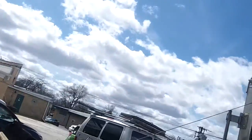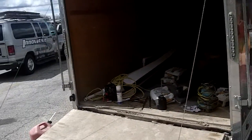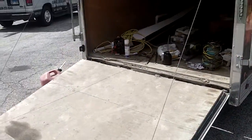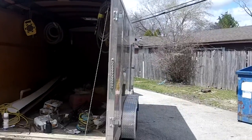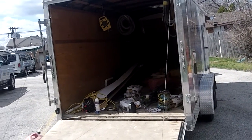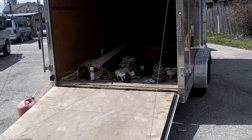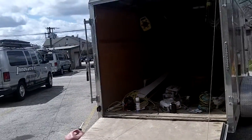And that's it — cargo trailer door by Innovative. Call us at 632-719-3434. Visit us at innovativedoor.com or check us out on Facebook, Google, or our YouTube page. Thank you for all the subscribers and followers — we love you guys. Truck trailer, cargo, landscape door trailers — we fix them. Call us at 632-719-3434.